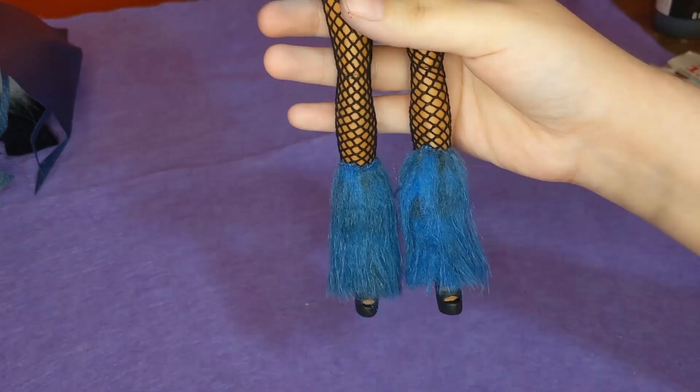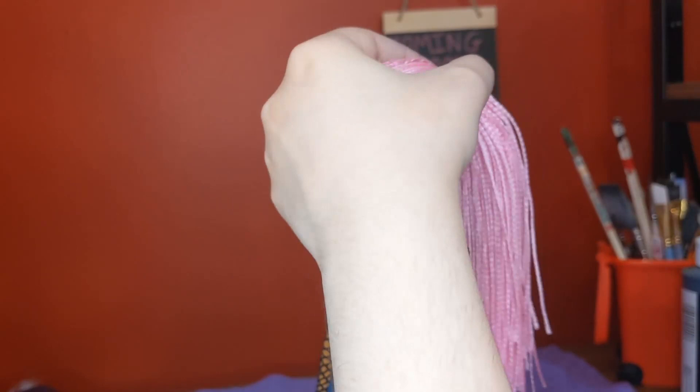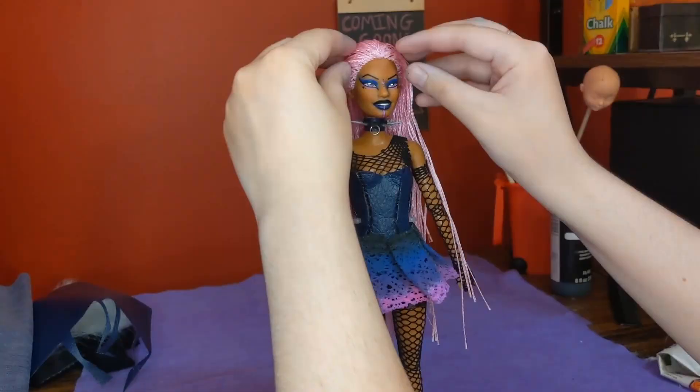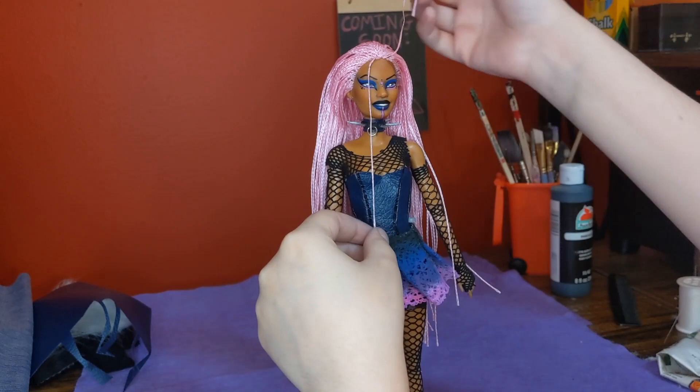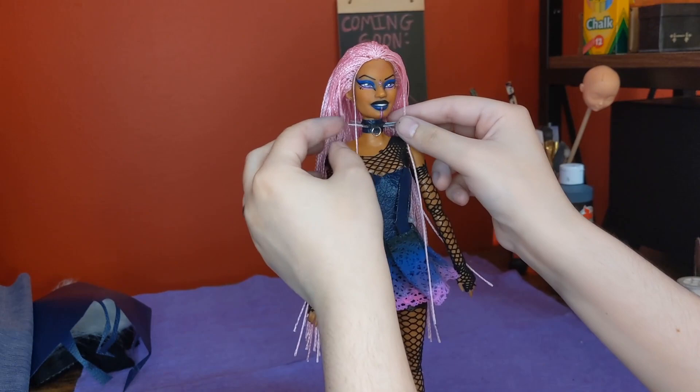Her shoes are dry so I can put them on her feet — here's the shoe and leg warmer combo. Now I can start working on her hair. The entire time I was working on this project I was waiting to get to her hair — I was so excited for it. I love this clip; I don't know why it's so funny watching me try for so long to get the perfect two little braid tendrils to frame her face.